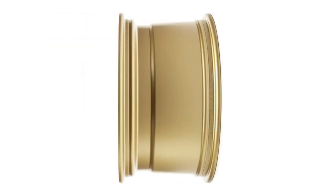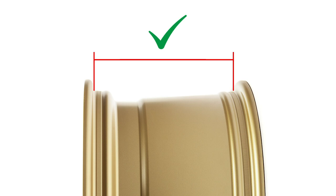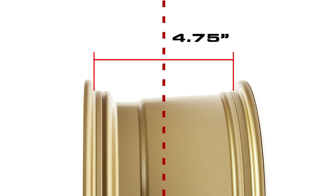Starting with knowing the wheel width and centerline. To check the width, you do not measure from the outside edges — you measure from the bead seat for the tire just inside of the lip to the other bead seat. So this is a nine and a half inch wide wheel. Once you confirm that, measure halfway — 4.75 inches in this case — from one side, and that's your centerline.